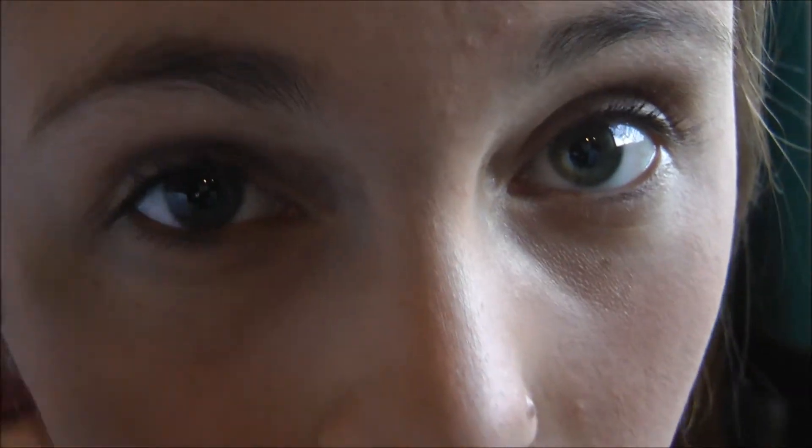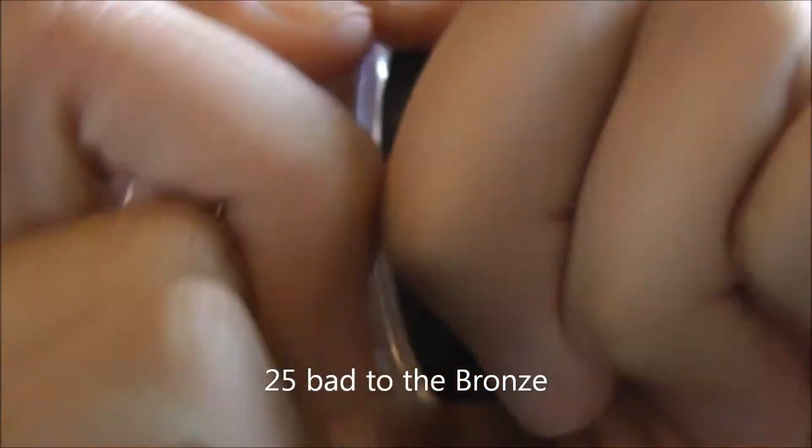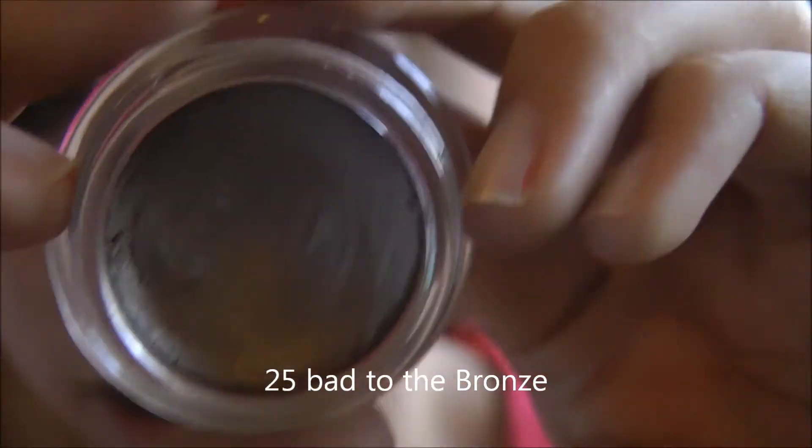Now on to the eyes. I'm going to be going for a shimmery, bronzy look. I'm going to be taking my Maybelline Color Tattoo in the shade Bad to the Bronze — it's a really pretty bronzy color.